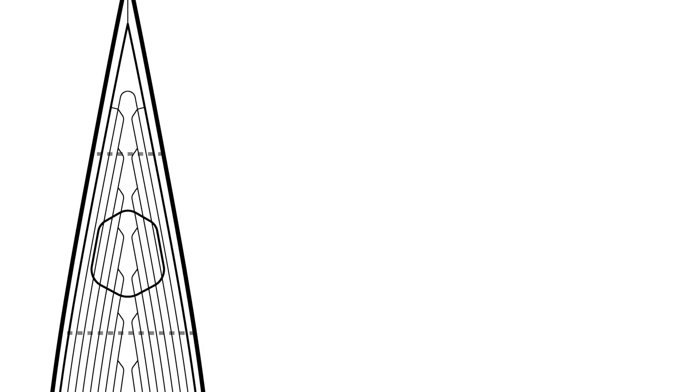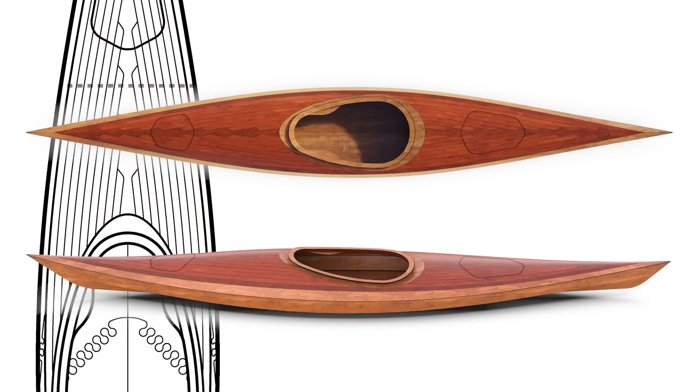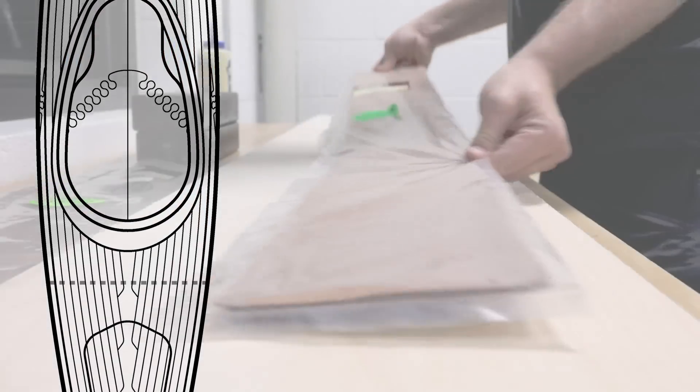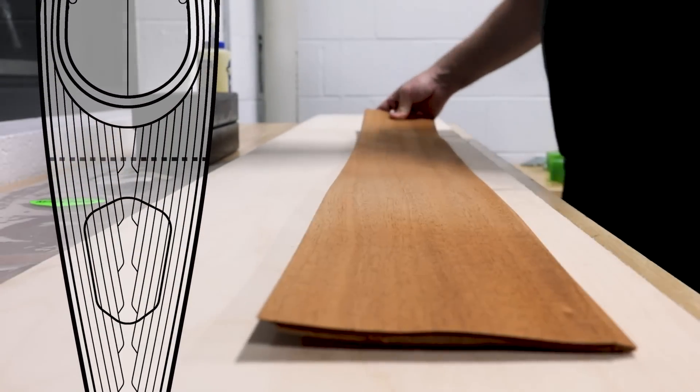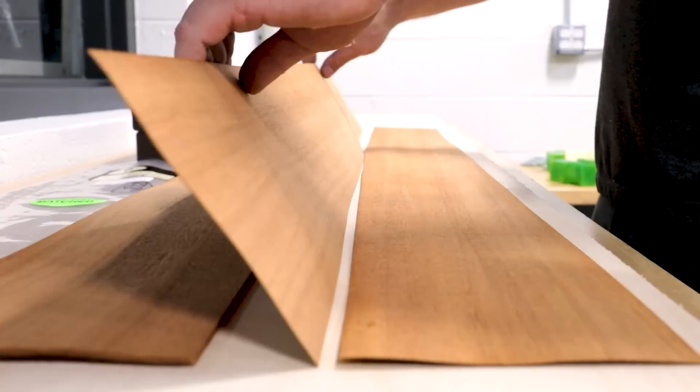Designing and building my own kayak has been a project that I've been wanting to do for a very long time. I probably could have simply purchased plans online, but I enjoy the challenge of designing my own and I learned a lot along the way. Besides, there's nothing out there that will look like my kayak when it's done.